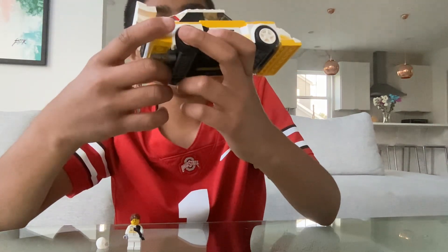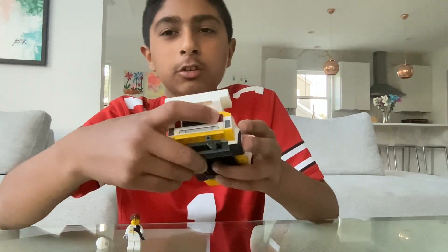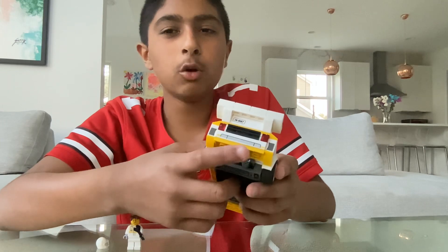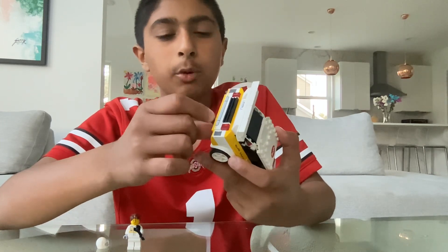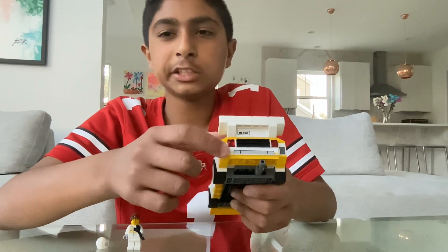I like this. I'm going to show you the back. We got these two red taillights, and then this little motor — not so big, pretty small. And we got these little sticker designs.